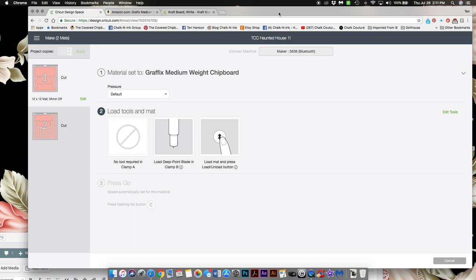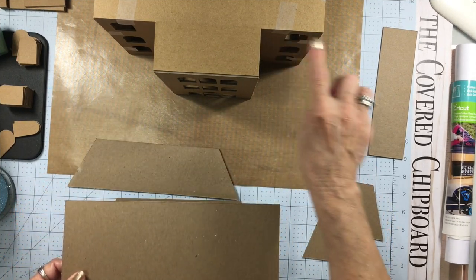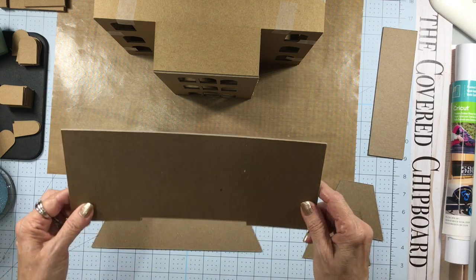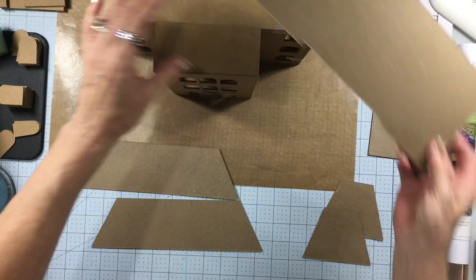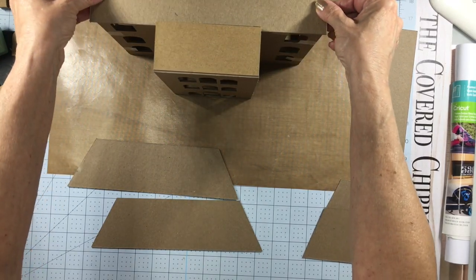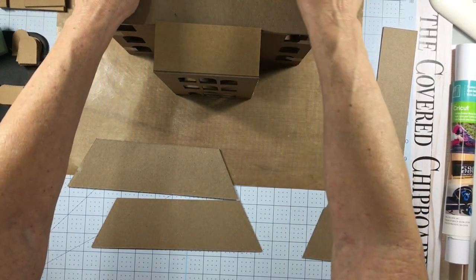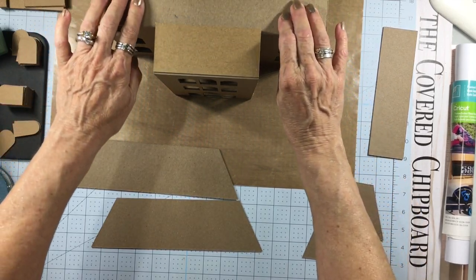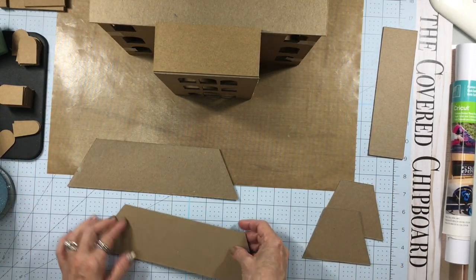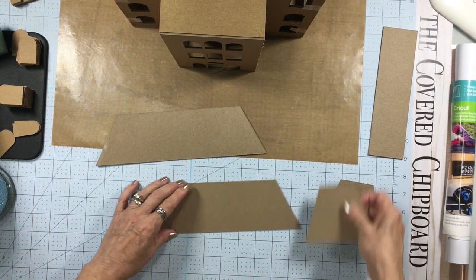From here we'll go into the next video on how to put all this together. First, we have this roof piece that gives you the overhang. Once the main structure has been attached, you take this piece, line it up, and make sure it's even on both sides. You'll have a little overhang on the front and it'll be pretty flush toward the back. Simply glue that down.